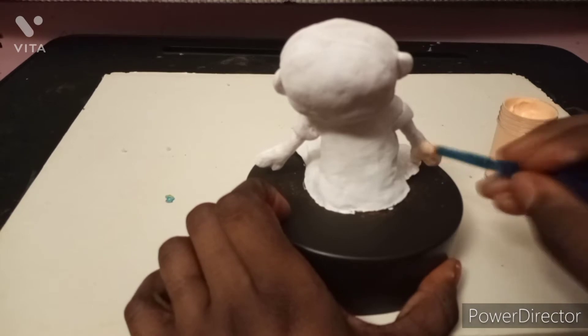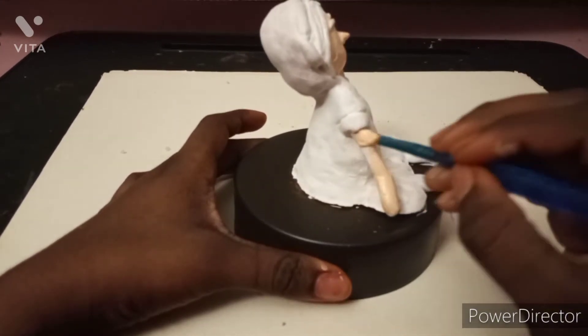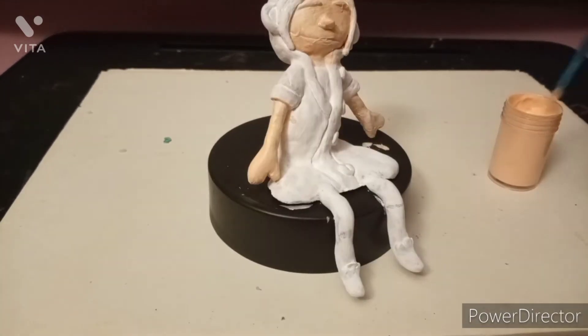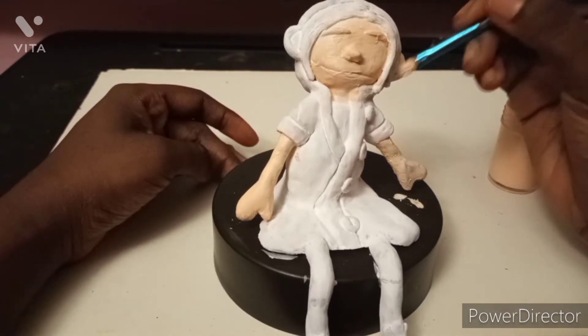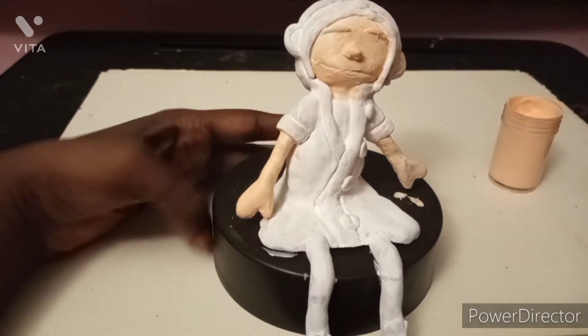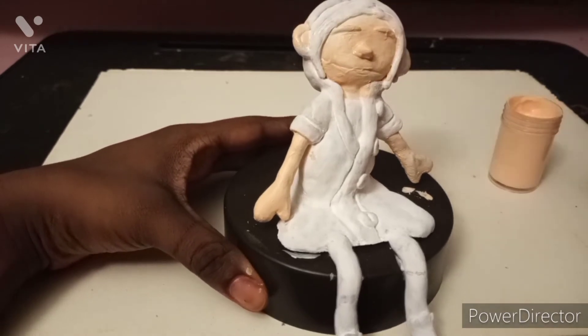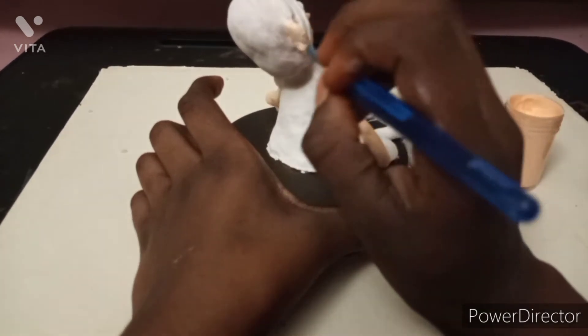You guys already know, because if y'all watch Coraline, you know the movie — there's a doll that looks like her. If you haven't seen the movie, you should go watch it if you want. It's kind of scary though, so if you get scared, I wouldn't recommend it. If you're a kid, don't watch it — you're gonna get nightmares. Because if I watched this as a kid, I would totally get nightmares.